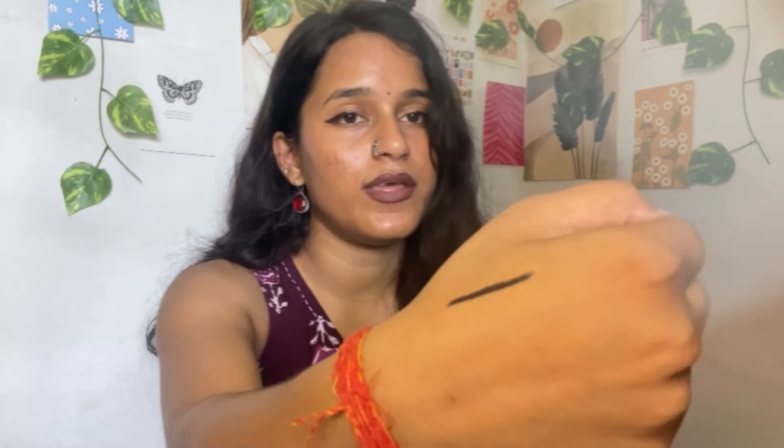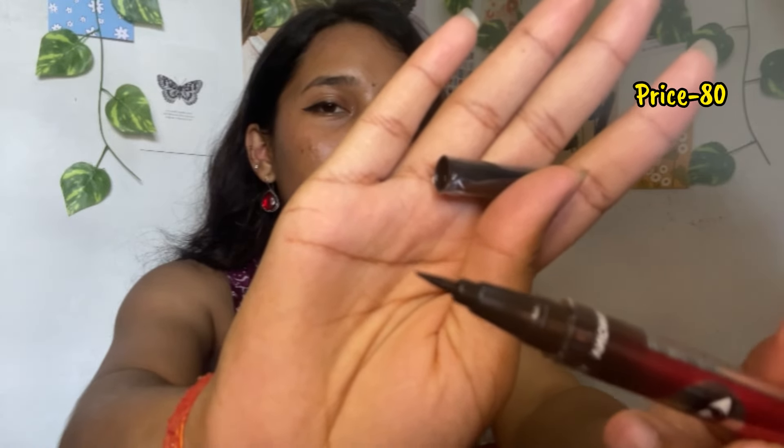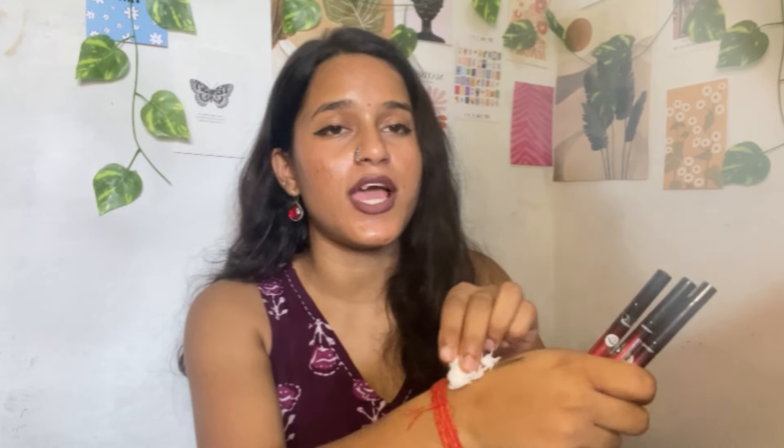Next I ordered an eyeliner set — 4 eyeliners for 80 rupees, which is very good value. The tip is very precise and you can easily draw a winged liner with it. The black color is very good. However, please note this liner is NOT waterproof — if you want waterproof, don't get it. It can smudge easily. Good for normal days.